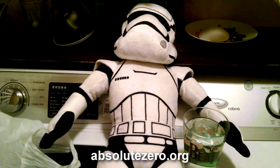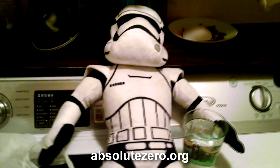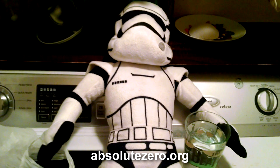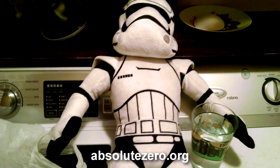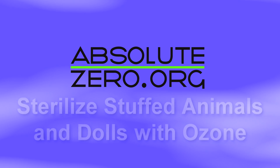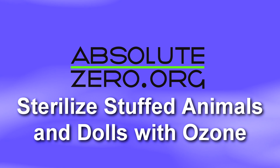Check back often for more ozone ideas. Please subscribe, comment, and like — all that good stuff. All right, bye!